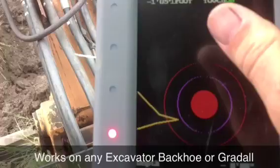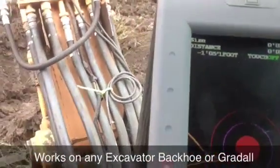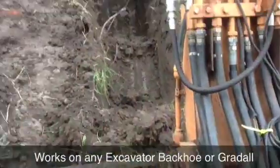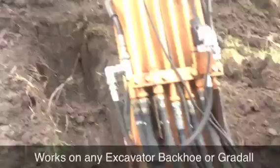Right here you can see the stop dig is on. I just hit the button right there and it repowers me off so I can pull out. Anyways, that's what the screen looks like — that's our pipe and there's our bucket right there in space.